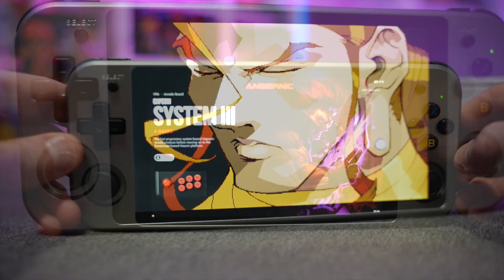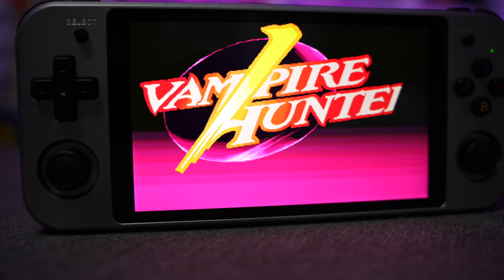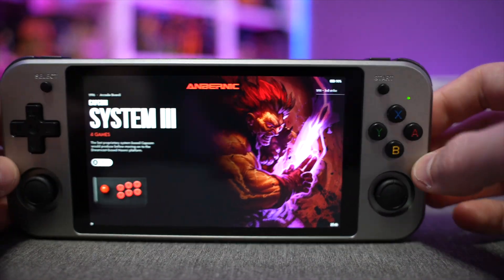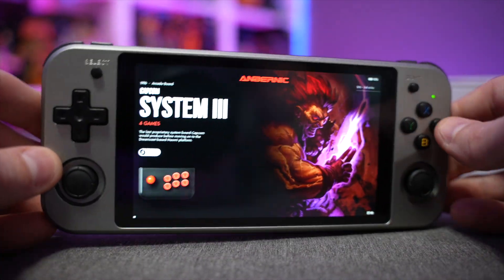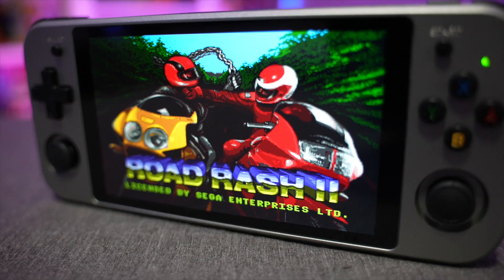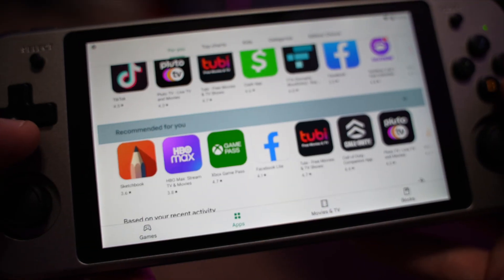We have a 5.3-inch IPS display on the RG552. The display looks great from any angle — left, right, top, bottom — no washout, color bleed, or light bleeding from the sides or bottom. This display looks absolutely fantastic. It is also touchscreen enabled because this device has dual boot functionality.